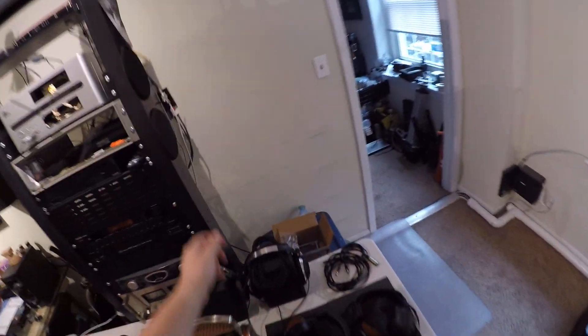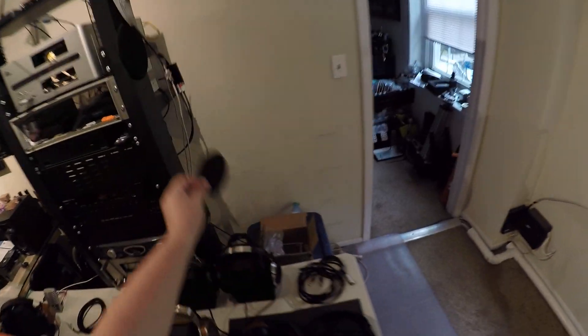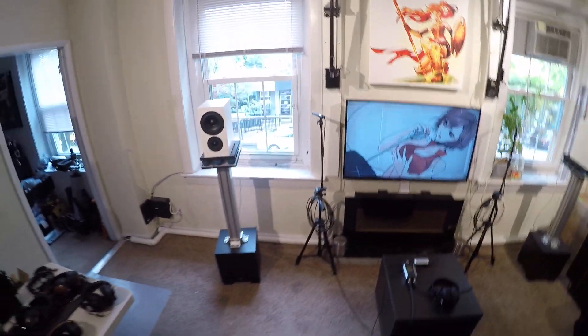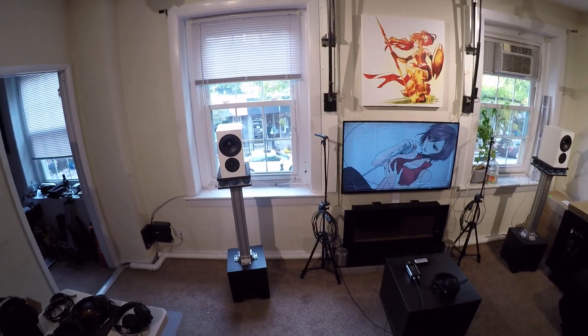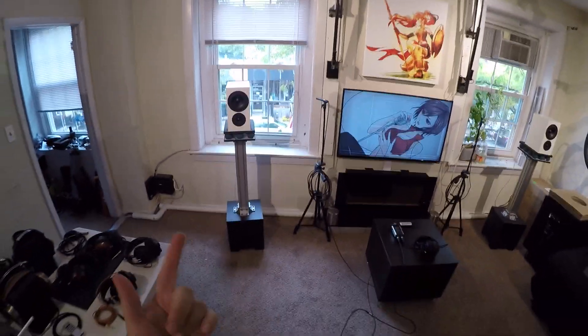They have covers — same magnetic style as the big Buchardts — but I didn't even bother opening the packages because I don't like covering speakers. Could you add a sub? Sure. But it comes down to this: same as the daddy Buchardts, if you add a sub you're sort of taking away their standout feature. The Vanna 2T1s have amazing low end for what they are, and adding a sub diminishes that big bullet point. So if you get these, don't add a sub.